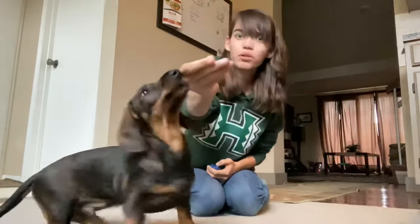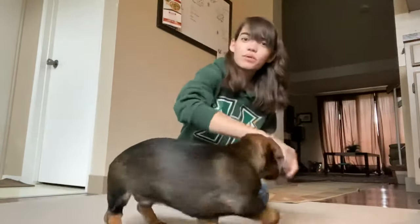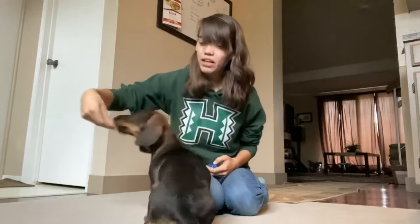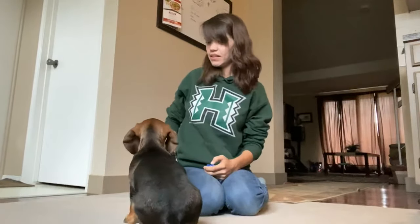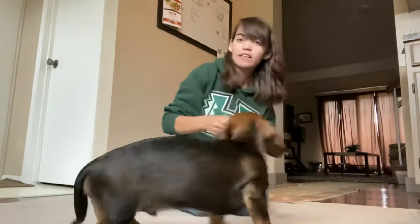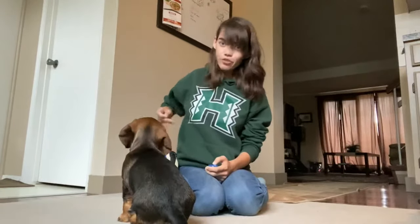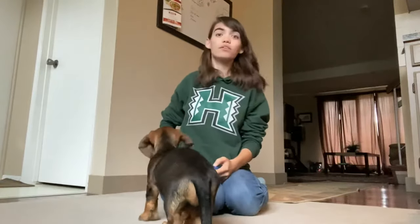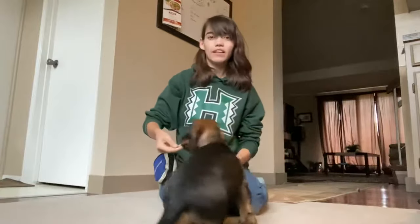I'm going to hold one cookie in my hand. Twist. Good boy. Again, one cookie in my hand. Twist. Good twist. Good job. Now I have two cookies in my hand. Twist. Good twist. Good boy. Again, two cookies in my hand. Twist. Good twist. Now I'm going to go a little faster. I have two in my hand again. Twist. Good boy.